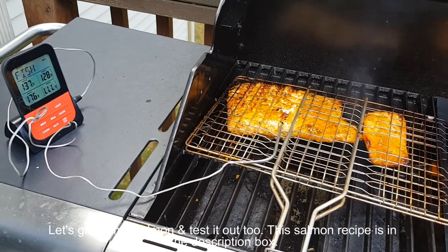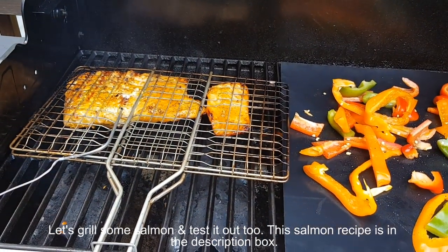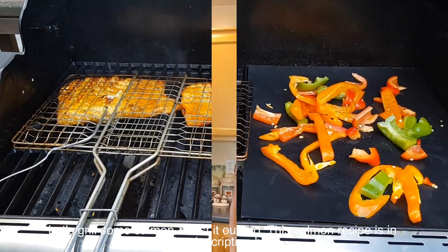Let's grill some salmon and test it out — if you're looking for this recipe, it's in the description box. You're always welcome to leave your comments and suggestions, or if you want to share your recipes. Please like, share, and don't forget to subscribe. Check out my other videos!